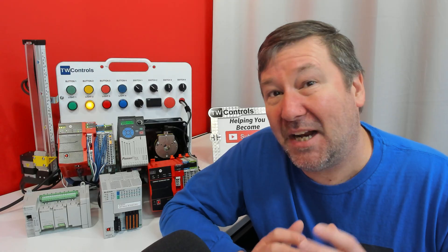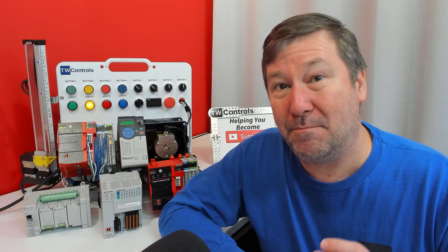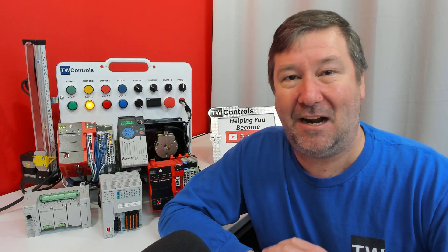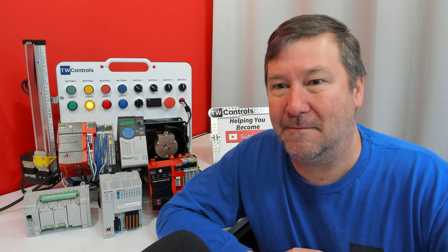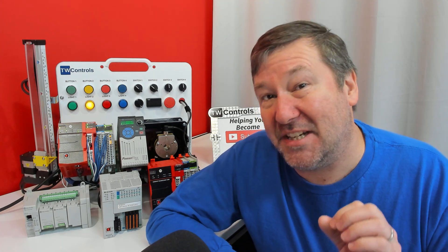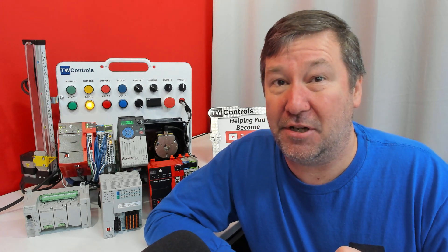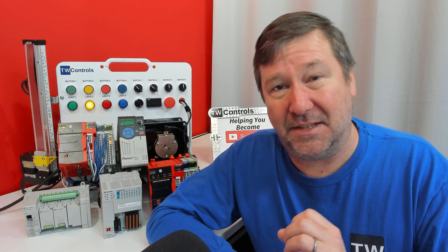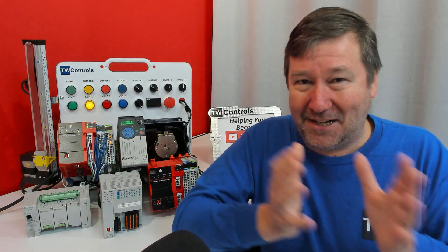My name is Tim and I put out how-to videos on learning to program PLCs. One of the more common questions I get is: I've decided I want to learn Studio 5000 — which license should I purchase? And automatically my next question is: do you need to learn Studio 5000 or do you just want to learn Studio 5000? Because that's going to determine the price range that we're actually in.